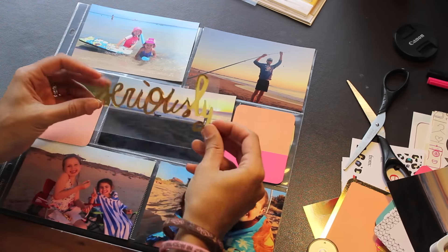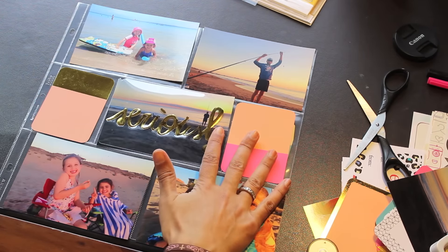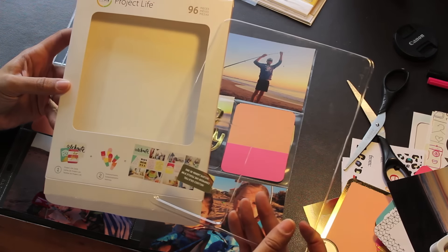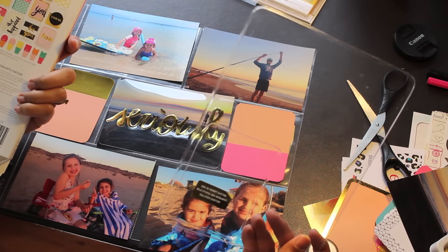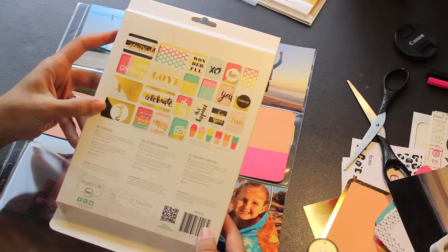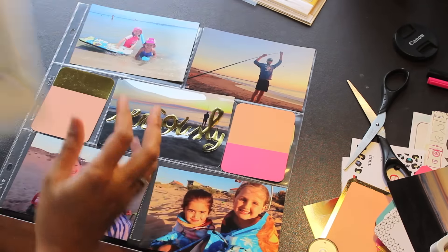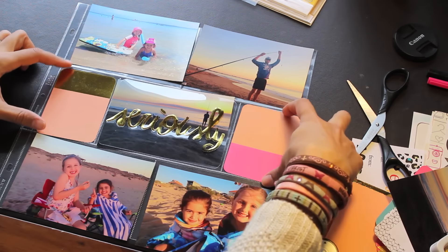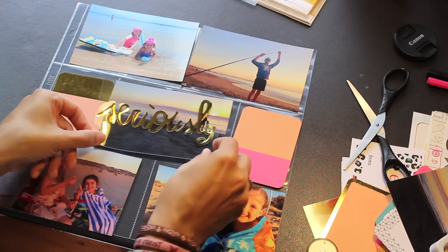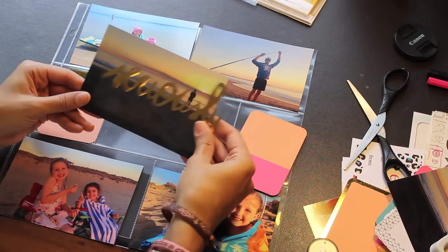This is an overlay from a project life pack which I featured in one of my videos — I'll link that below. These are amazing. It's all from the same kit, a gold foil kit by American Crafts — I think it's called the Celebrate Life kit. It has all these amazing pieces in it. I've basically stuck to that theme, and mostly it's photos anyway, but I've grabbed these two little journal cards and this overlay which says 'Seriously.'